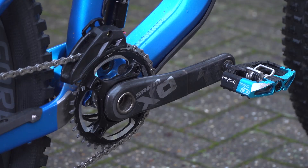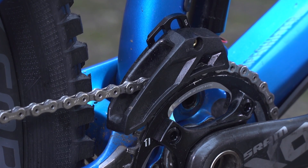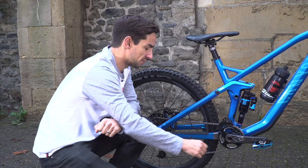For the drivetrain, I've got the SRAM X01 carbon fibre cranks with a 34-tooth chainring, and this E13 top guide just to keep my chain on — even though I've got a wide narrow chainring, it's a bit of double security.